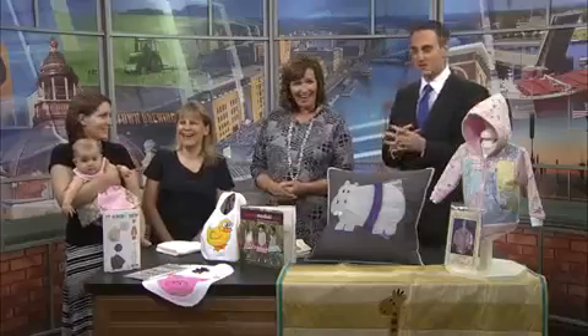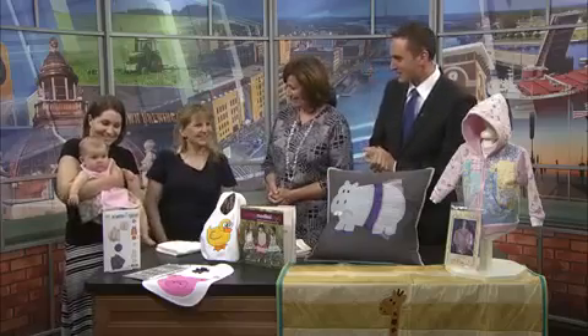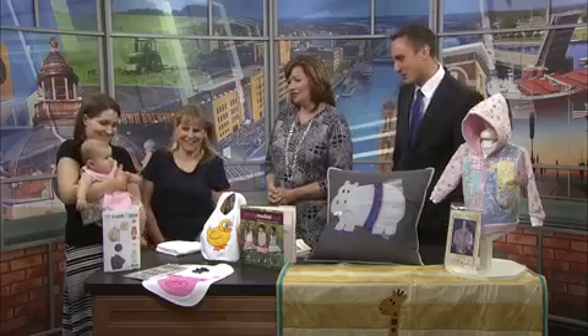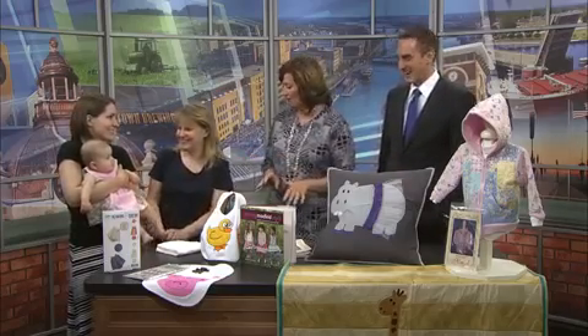They offer a variety of classes and events for people of all ages. We're talking about Julie's Sewing Center in Green Bay and Appleton. Julie Christensen joins us right now, along with some special guests — Melissa and little Ava. Welcome to the studios here in Green Bay. She's adorable, a natural TV star right here.